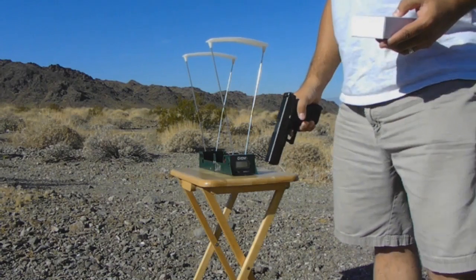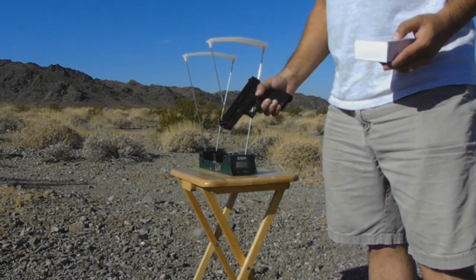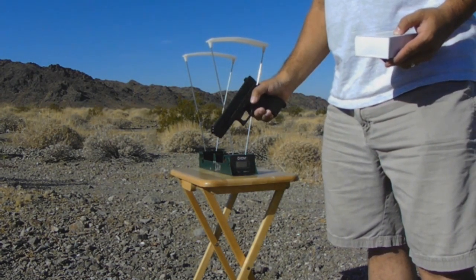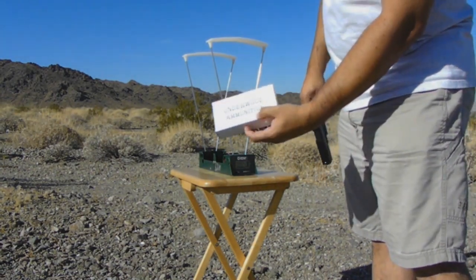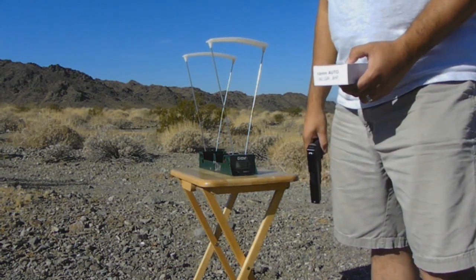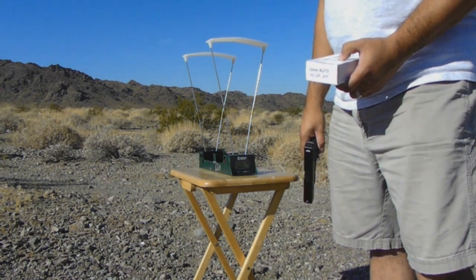For the first part of the test I'll be using the stock barrel, and I have a 22 pound recoil spring in there — so I'm no longer using the stock spring for this test. Stock barrel, 22 pound spring, and the ammo we'll be shooting today is the Underwood Ammunition 180 grain jacketed hollow point. We'll be firing 10 rounds to get a good average, and then we'll be switching off and using the Lone Wolf six inch barrel.